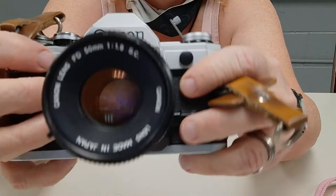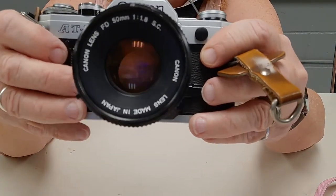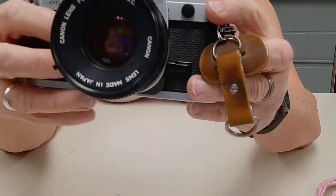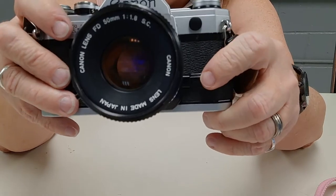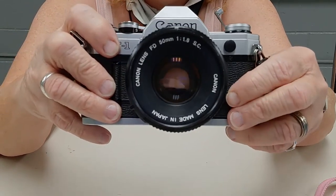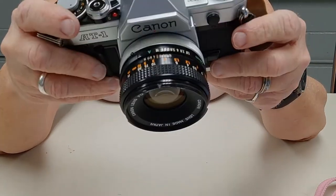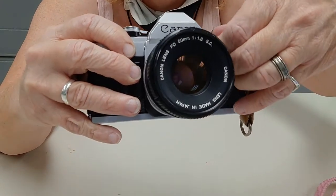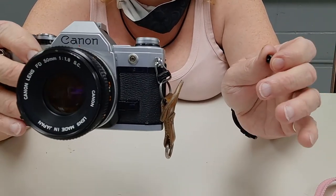On the front, you have your aperture preview button — or depth of field preview — because as you change your aperture it'll change your depth of field. When you push that in, it should stop the lens down. I'm on 16, it should stop way down, but this lens isn't cooperating. Then you have your PC port, and it does work on this camera — you put your little cable in and can use a flash remote.